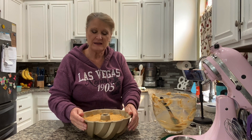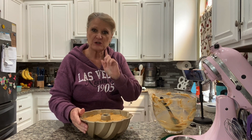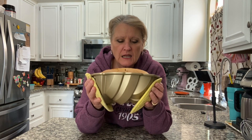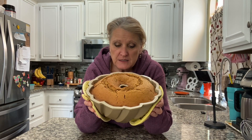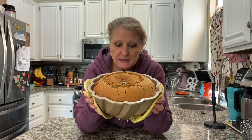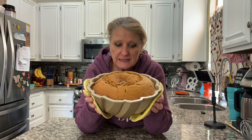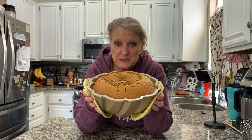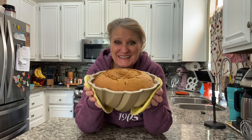It's going to go into a 325-degree preheated oven for 55 to 65 minutes. It's all baked up and ready. It needs to cool for about 15 minutes in the pan, then we're going to dump it onto a plate, let it cool, and glaze it with some maple glaze — it's going to be so good.